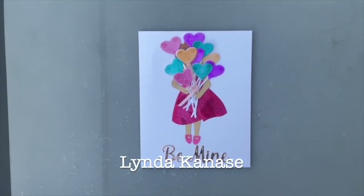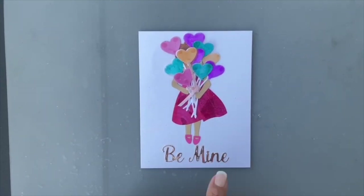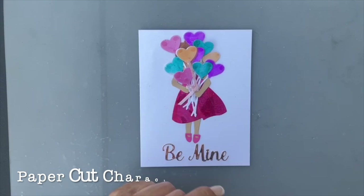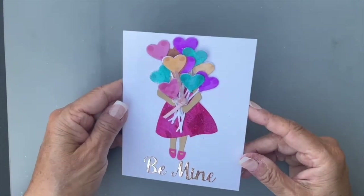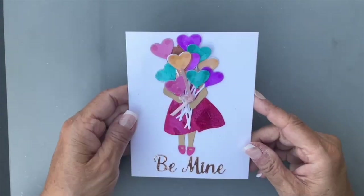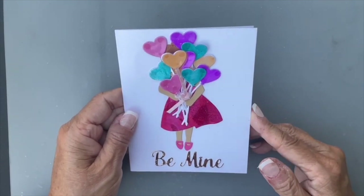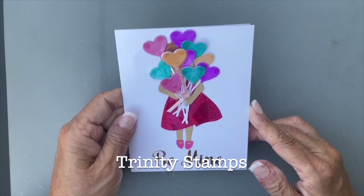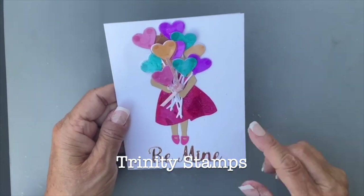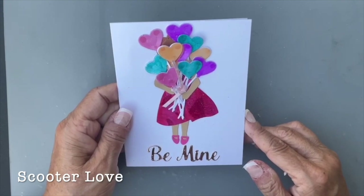Hi everyone, it's Linda Kanase with Linda Creates and I'm excited to share this little paper cut characters doll with a whole bunch of balloons for a cute little design. The doll is from Trinity Stamps and the balloons and the word 'be mine' are from an iCrafter set called Scooter Love.